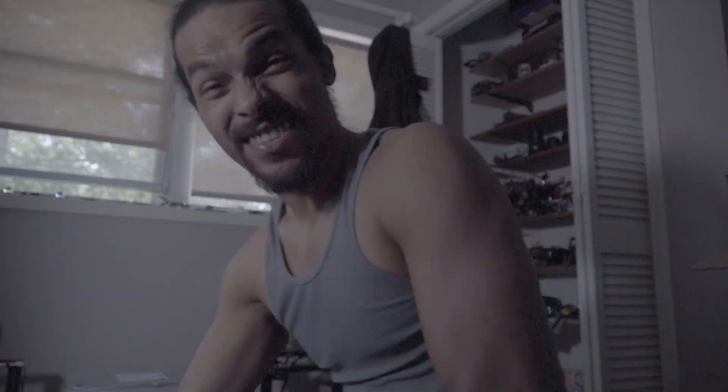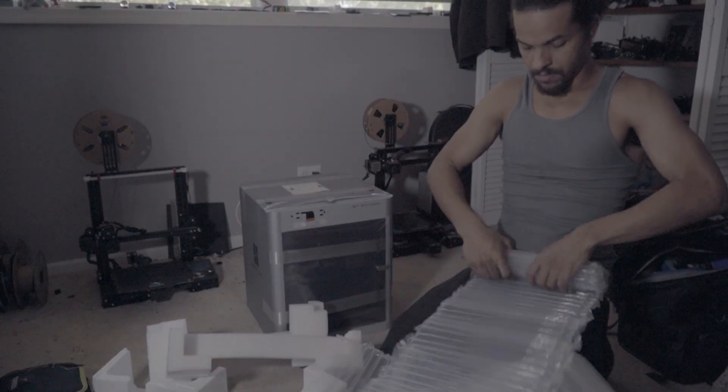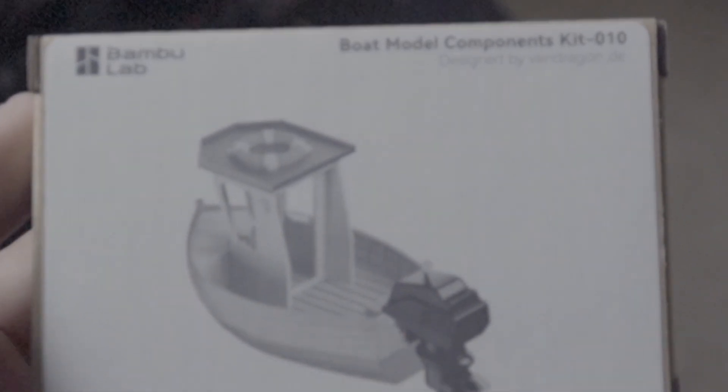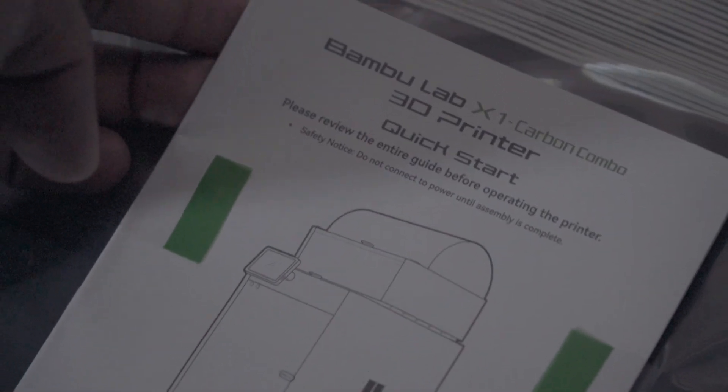I got excited for no reason. I was like, look, we got ourselves a built-in trash bag! I don't have to run downstairs and look for a bag. This is a lot of junk. Came with this motor boat model components kit — that could be for my son. Bamboo Lab Carbon Combo 3D Printer Quick Start guide. We're going to need this.